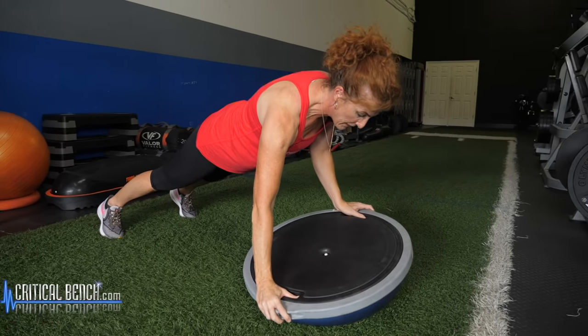Flip the BOSU ball back over and we're going to get into some glute bridges — two different types. Feet on the BOSU ball, nice flat back on the floor, come up, squeeze those glutes, lower down and up again. 10 to 12 reps for three rounds. Now for single-leg glute bridges: one foot comes off the floor — it doesn't have to be raised high, just off the floor — and lift, still squeezing that glute, then down and up. Whatever you do on one leg, you've got to do the same on the other.